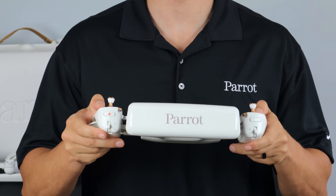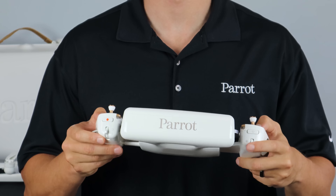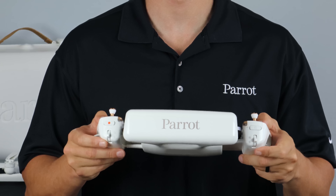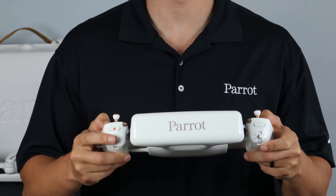Next, we have our camera controls. First, we have our optics reset button, followed by our gimbal control either up or down. Next, we have our record or shutter button, and finally, we have our zoom in and out.